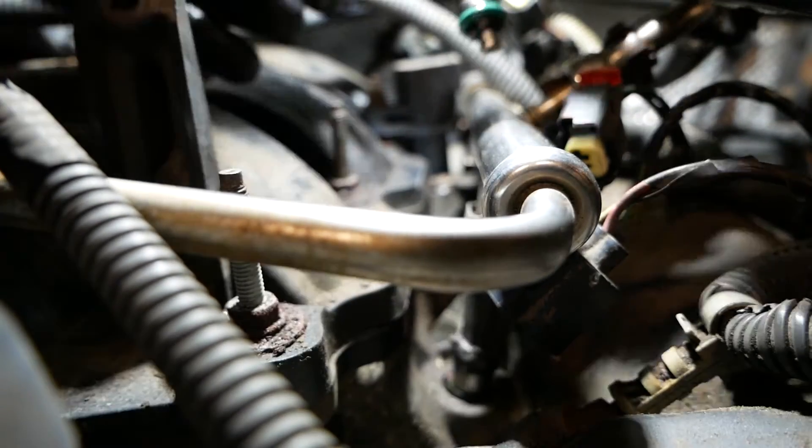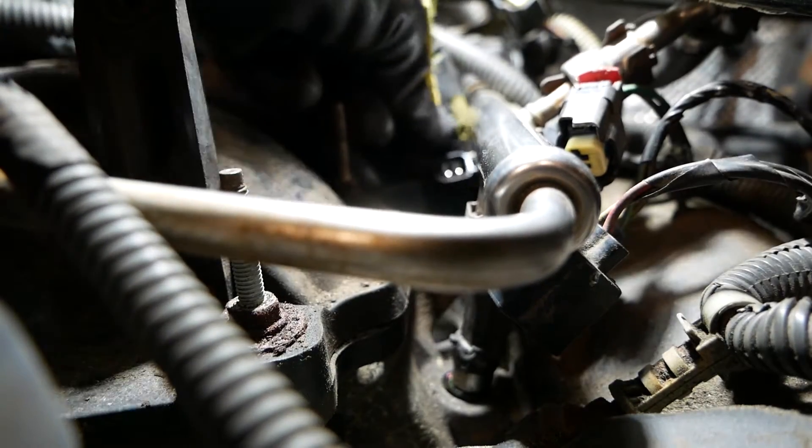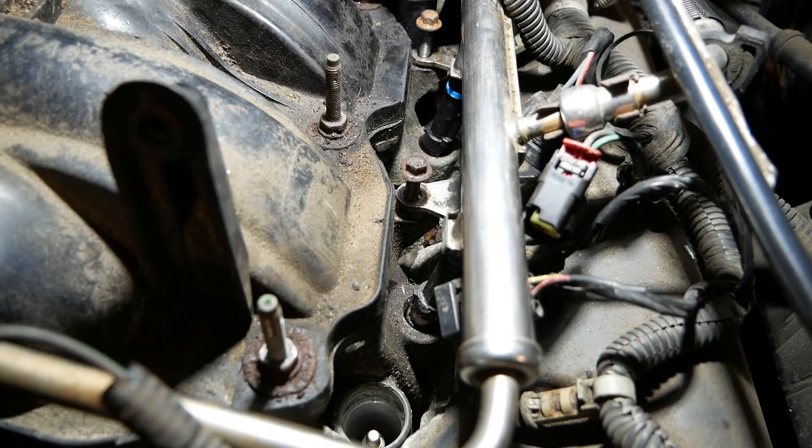Here is the new injector — I put a little oil on the bushing that goes into the engine block and on the top bushing as well. One thing to note: in this image you can see cylinder one is not fully seated. After getting everything positioned and bolted down, I went back over the injectors and tapped them down to make sure they were properly seated. It's important to check for fuel leaks once everything is put back together.